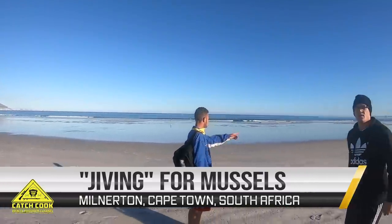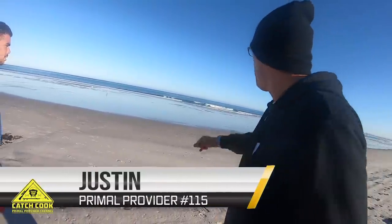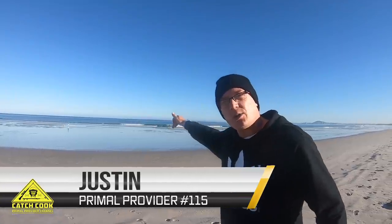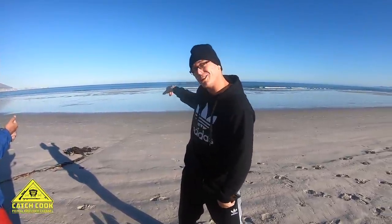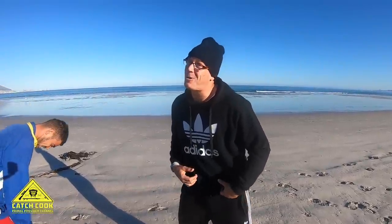Hi, good morning guys! We're gonna go for white mussels just behind the swell. This is my nephew Duncan — Duncan's on the camera. We're just getting dressed because you need to get in the water, and that's why I need shorts. It's cold, very cold.